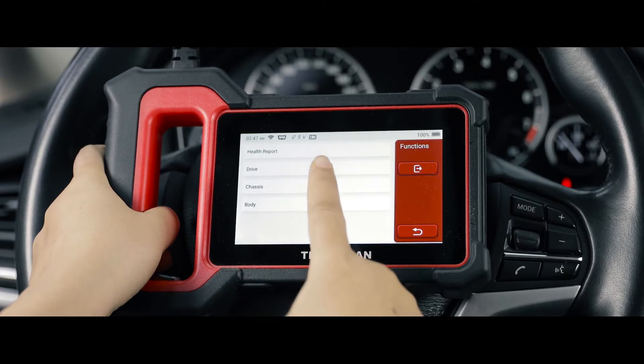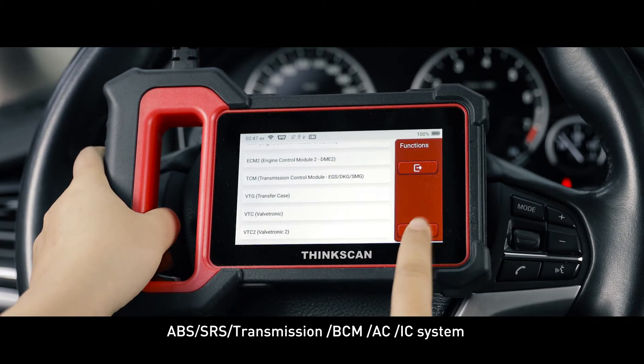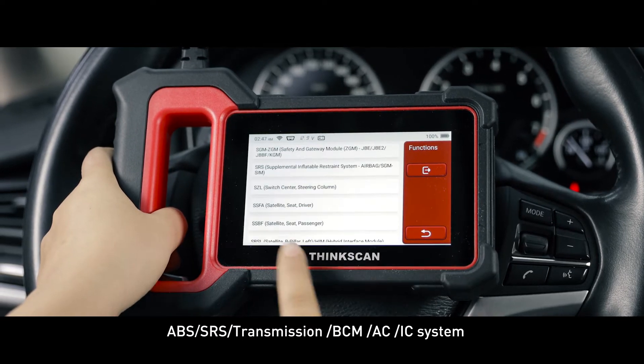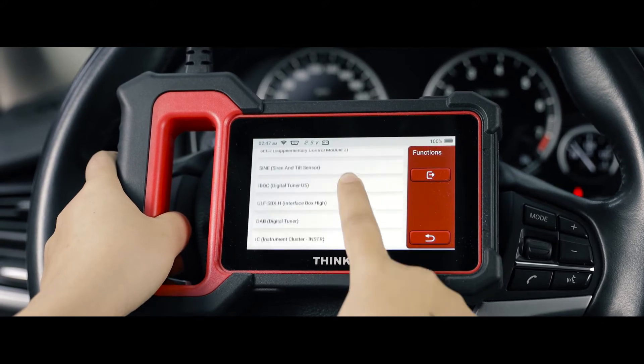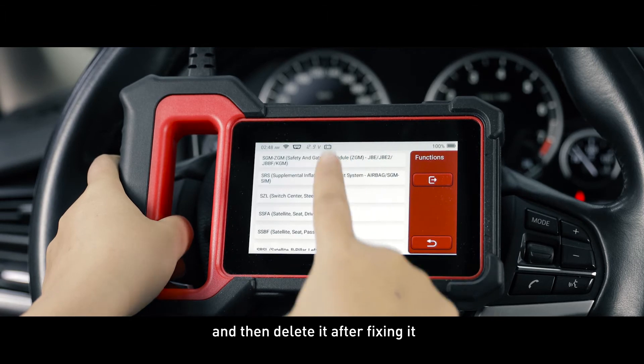There are 7 systems: engine, ABS, SRS, transmission, BCM, AC, and IC system. You can choose a rapid scan to check if anything goes wrong. If it does, you can check the error code and then delete it after fixing it.